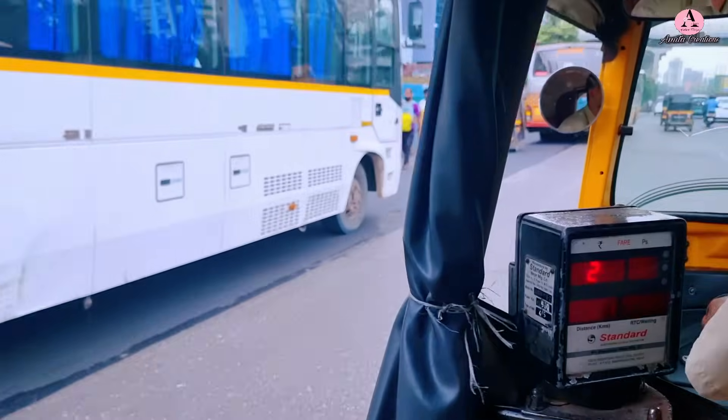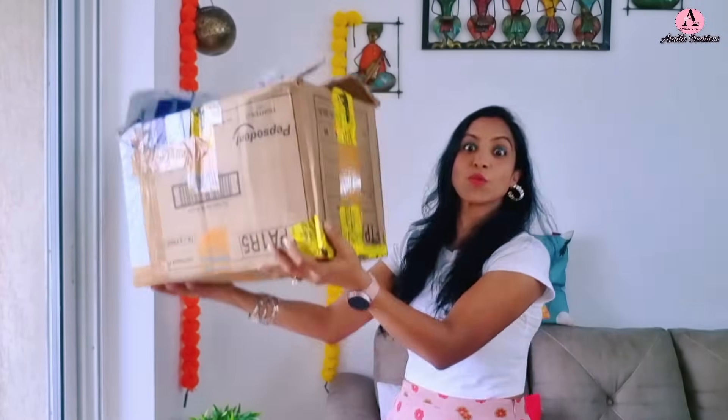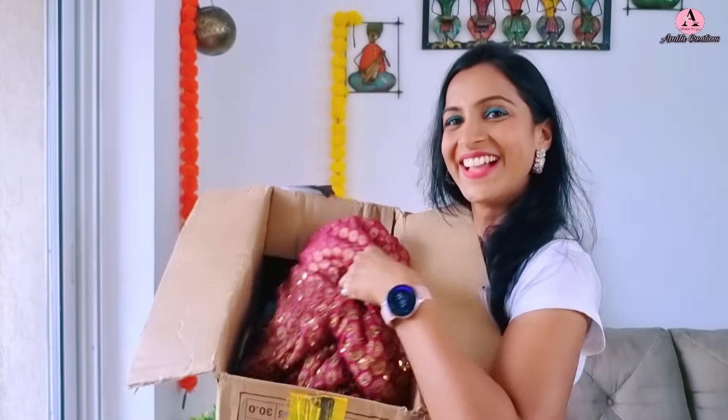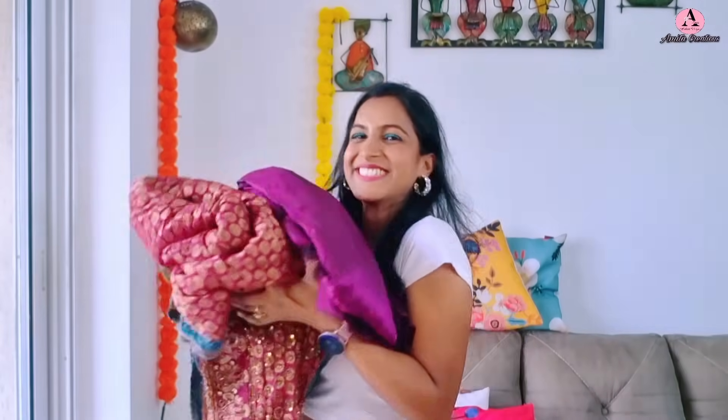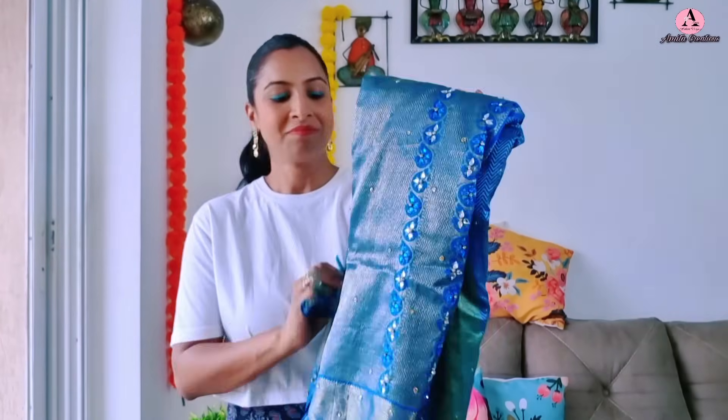Hello everyone, welcome back to my channel! I am super excited to show you all the ready outfits of the Pennsylvanian client. Dekho, sabhi saris with extra new material jo maine purchase kiya tha — borders, laces, sab. I'm going to the workshop to submit for stitching. I hope you all watched part one of this video where I showed the client's saris and explained how complicated and challenging this project was.